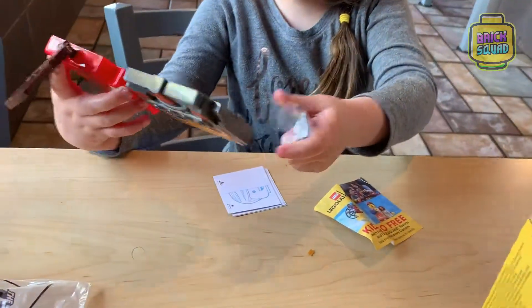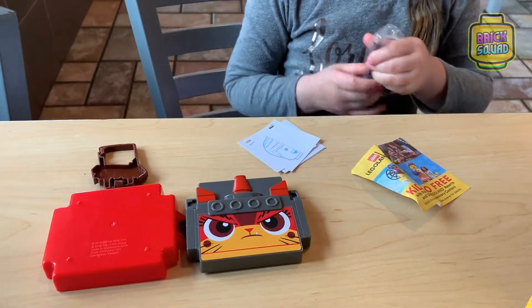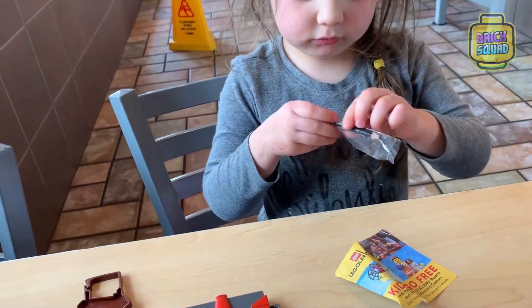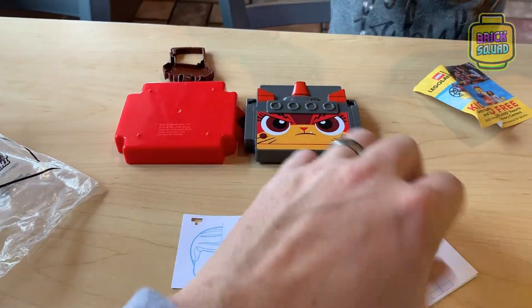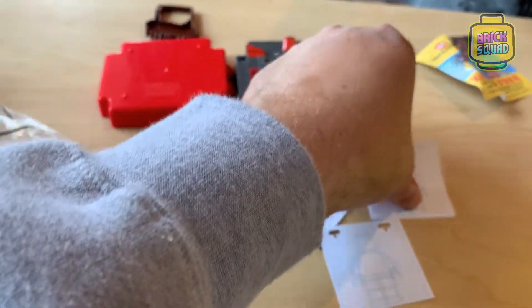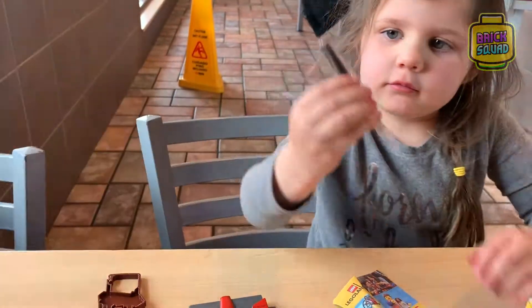Thank you. And what's inside? It's a crayon — use water. It's a crayon with some stuff to color in here. Look on it. You got a colored pencil with Lego Movie 2 on it.